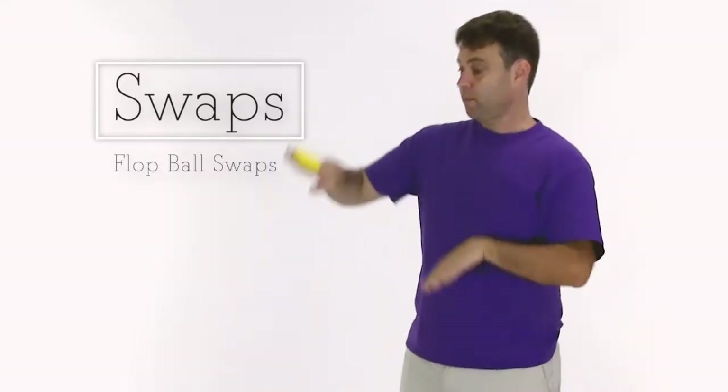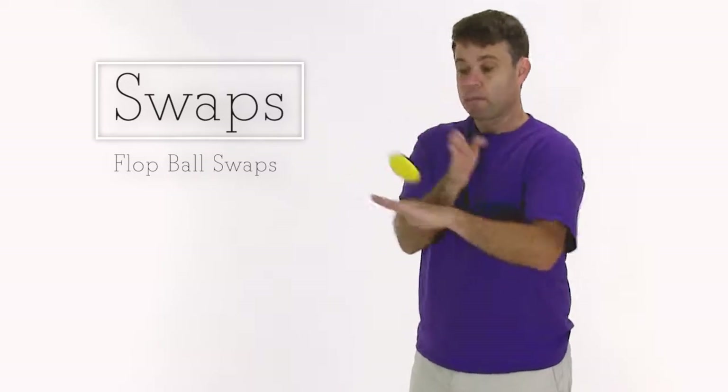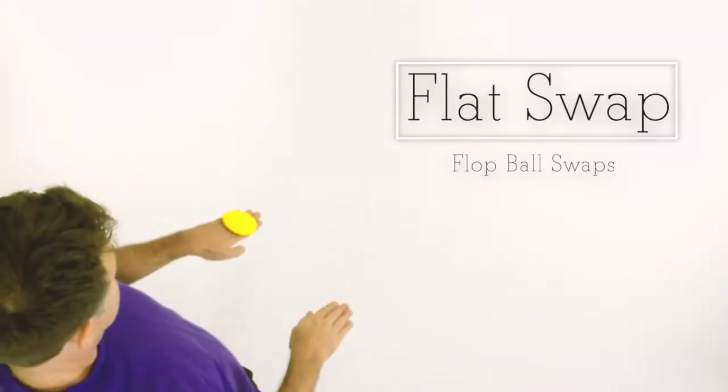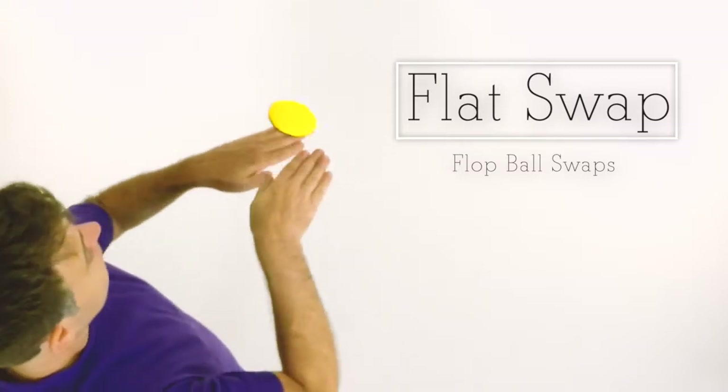Swaps are any time you change hands. The basic default swap is the flat swap.